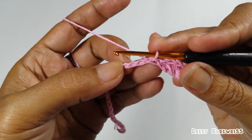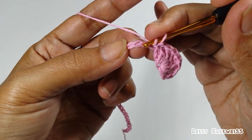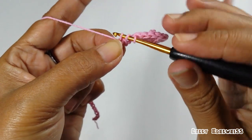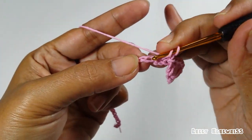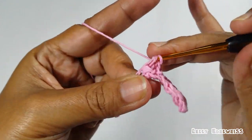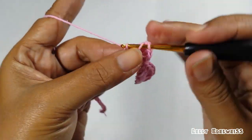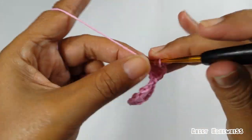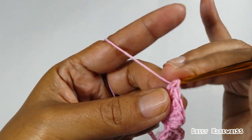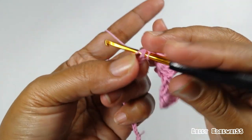Buat lagi 7 double crochet di satu lubang dengan skip 2. Kita skip 2: 1, 2, kita masuk di lubang yang ketiga. Buat 7 double crochet: 1, 2, 3, 4, 5, 6, dan 7. Skip 2: 1, 2, slip stitch di lubang ke-3.